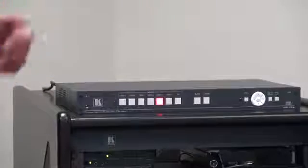Hi, I'm Nick Moore and this is the new Kramer VP734 Switcher Scaler. With its four HDMI inputs, two universal analog inputs and a single DisplayPort input, the VP734 could be the heart of any boardroom, meeting room, seminar room or church.